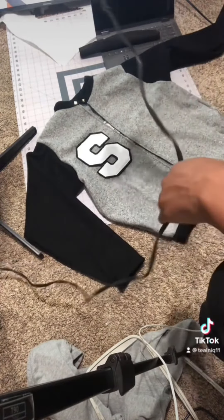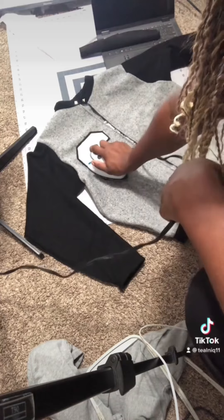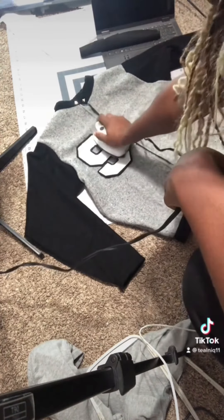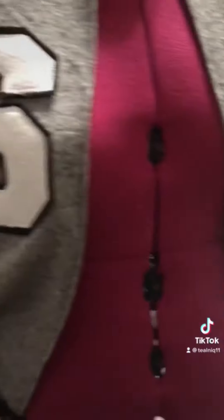Once I got done with that, I grabbed my mini iron — I love my mini iron — so I ironed it down. I pressed really really hard and went over it consistently until it is all bonded to the other fabric. And this is the final result — what do you think?